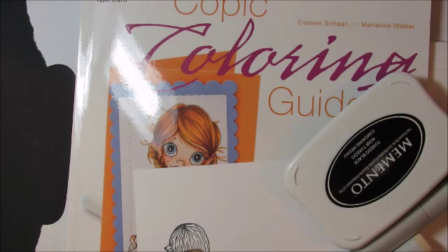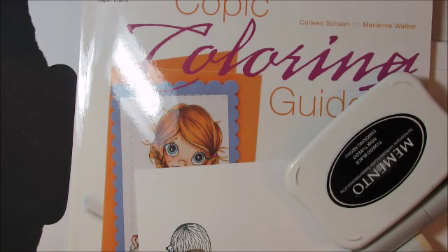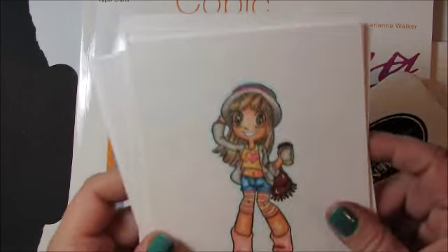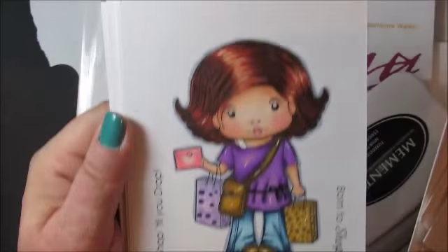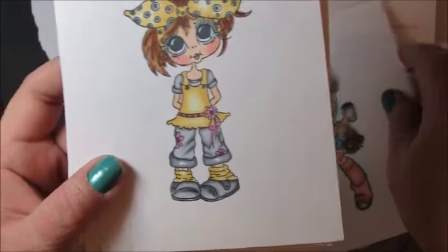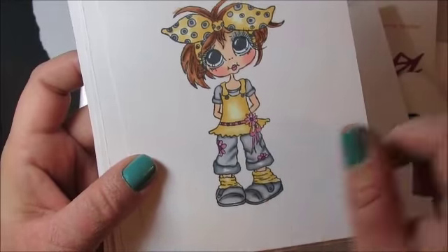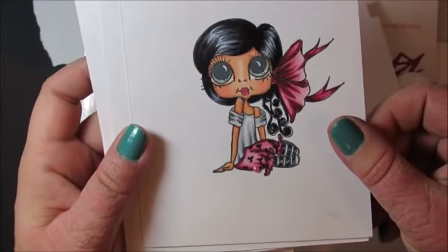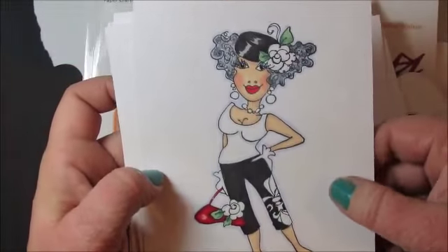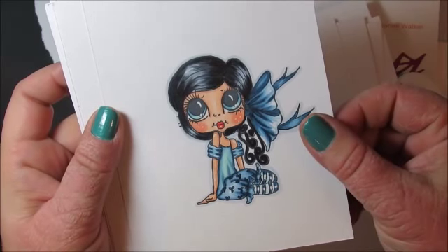The only way to get good is to practice, practice, practice. When I first colored, it was really lousy and I thought it looked good until I kept getting better. What I'll do — and this is the only way to get really good — is I would stamp out a bunch of images and sit all weekend and just color, color, color. So here's some different images I've colored. I love these Besties. You get better at learning shading, pleats, and skin colors — there's not one way to do it.